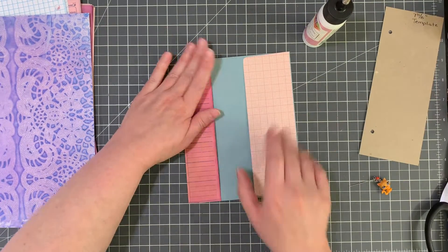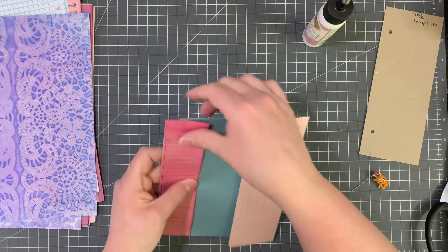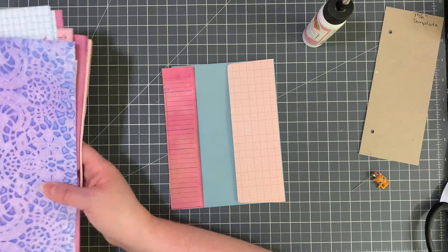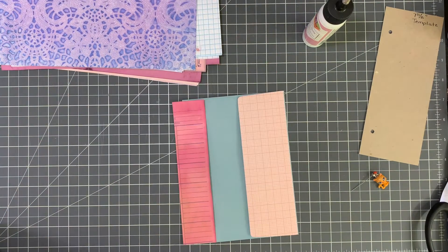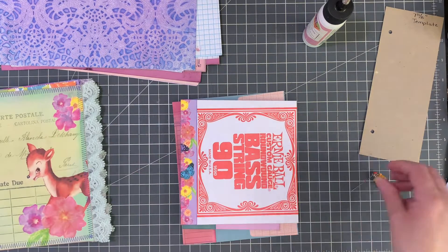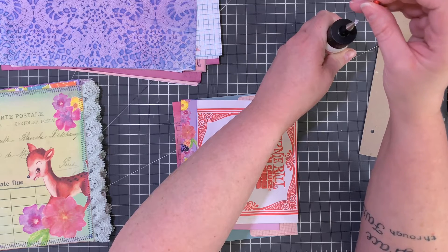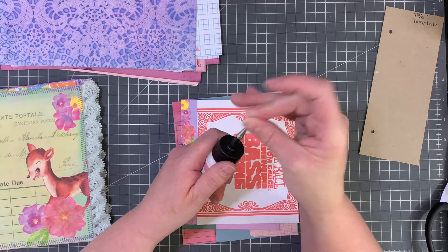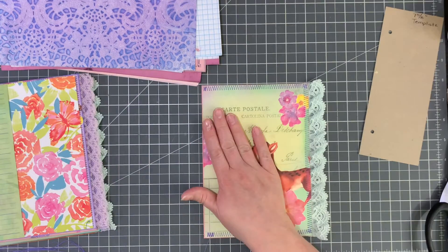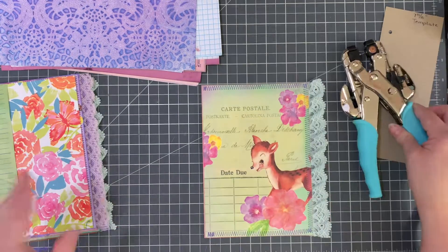Our envelopes are done — oh my gosh, we got that done! I'm so excited. Now I'm going to go ahead and punch our holes so you can see how I do that, and then I'll stop this video and do another one making the journals. Let me show you how I do this. I need my Crop-a-Dile, and I'm going to need some eyelets — I never even mentioned the whole eyelet thing, I'm sorry guys.